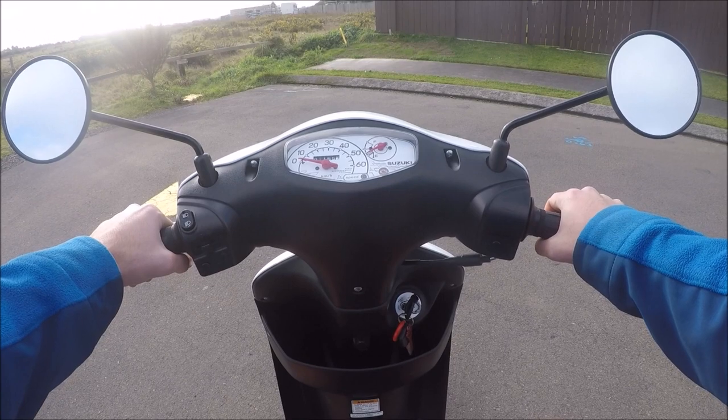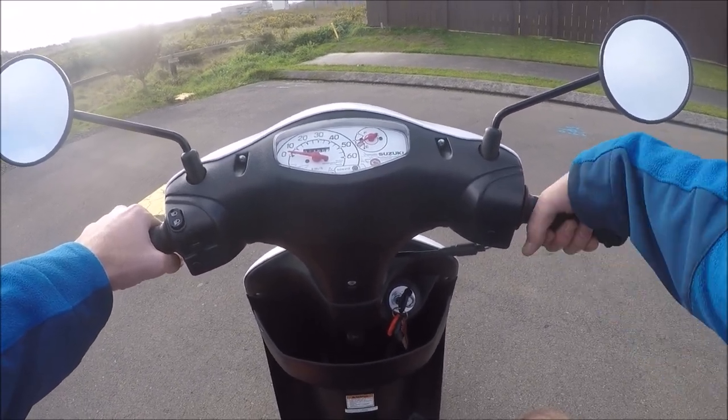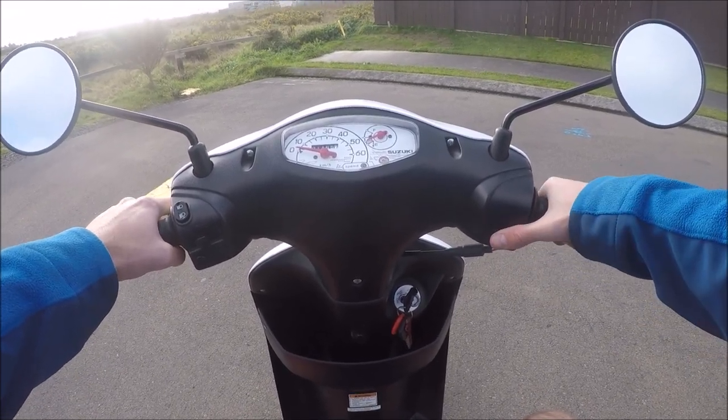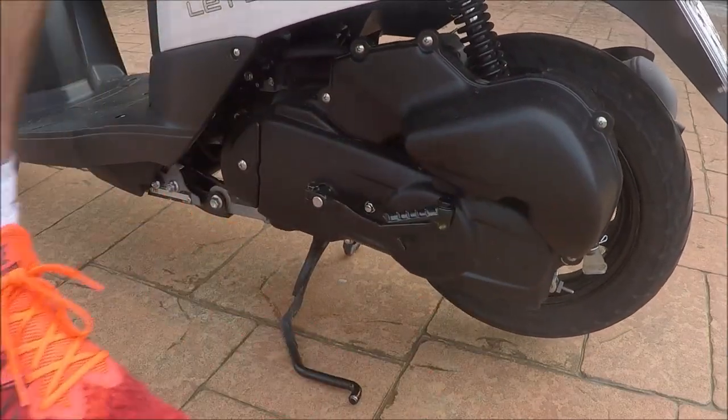Down here you have your horn. In your right hand you'll have your front brake, and the throttle is on the grip — twist down to increase speed. Finally, you have the button for starting the engine. In order for this to work, you'll need to pull on one of the brake levers. If your scooter doesn't have a starter button, then you'll pull the kickstarter down here.